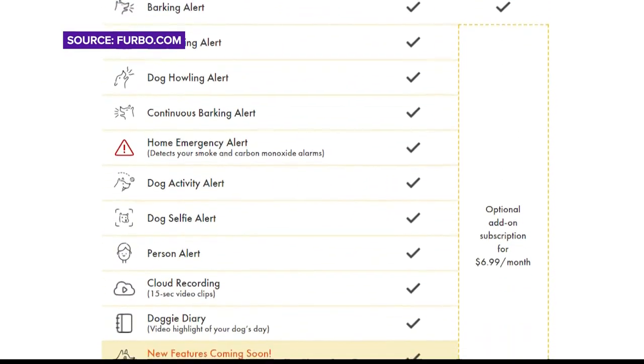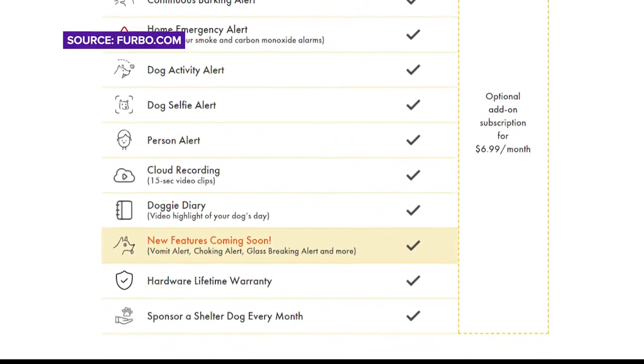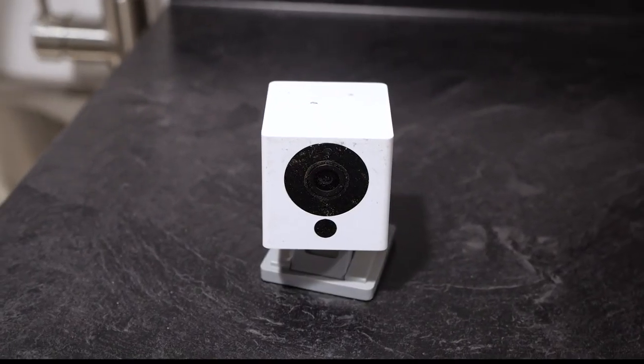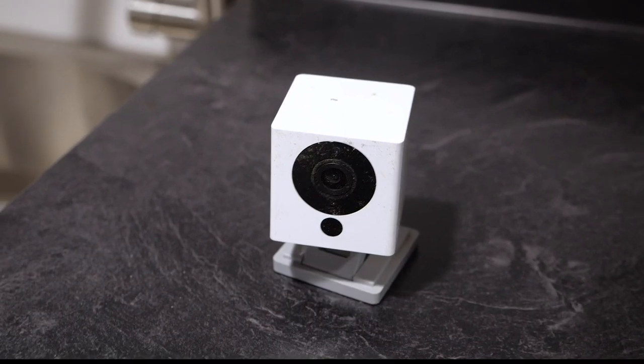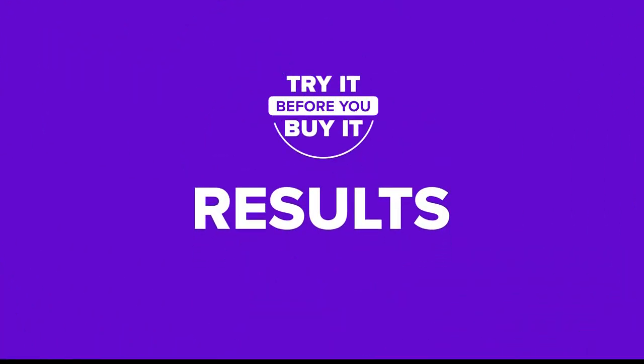You can also unlock more features for around $7 a month. This includes cloud recording and instant alerts to your phone. But when you can get the same services for free from a $20 security camera — minus the treat dispenser — or a cheaper competitor model, you might want to weigh these options.